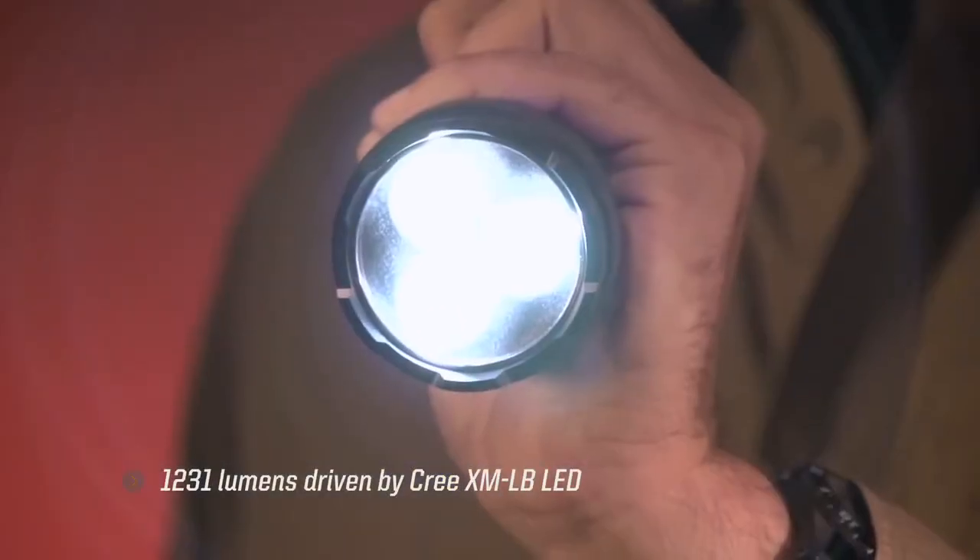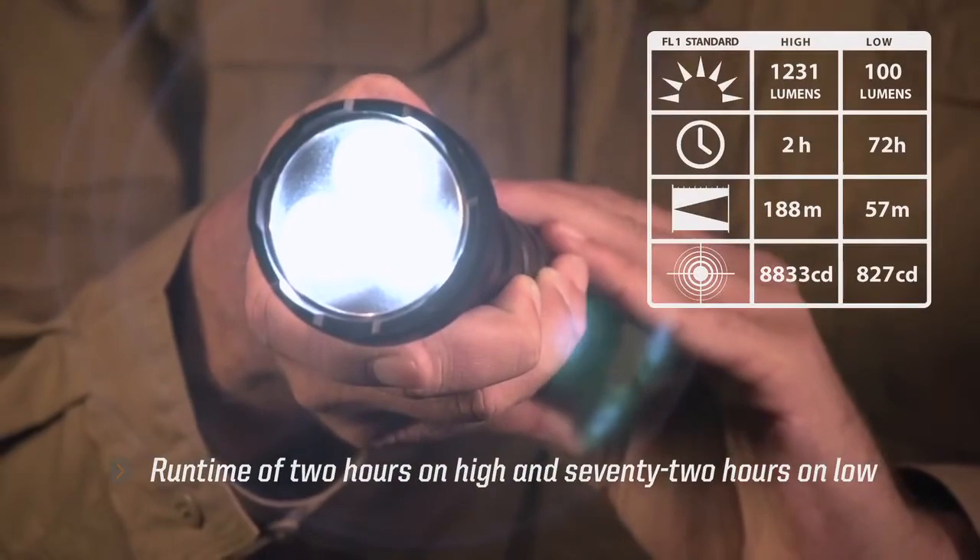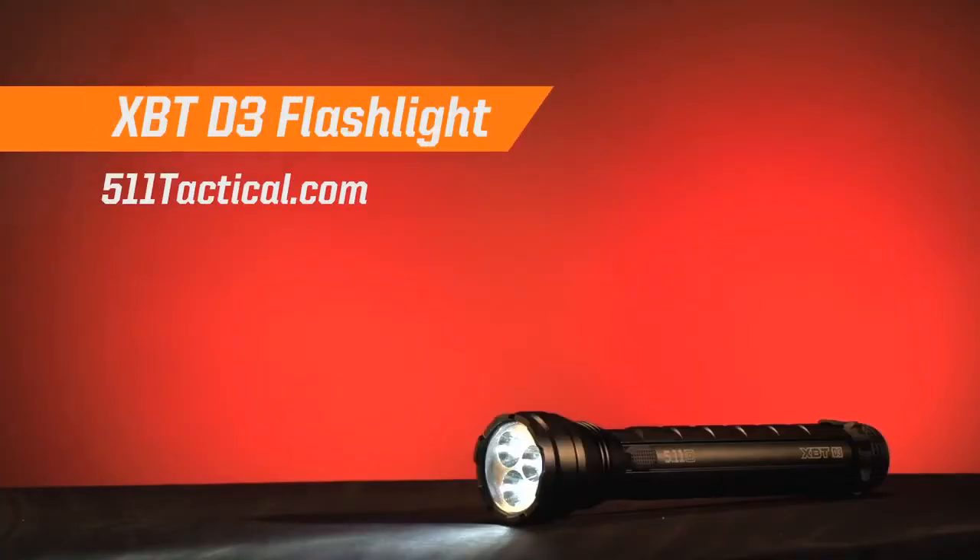Its 1231 lumens of light are driven by three Cree XM-LB LEDs, and an internal regulated circuit helps provide a runtime of two hours on high and 72 hours on low. The XBT D3, only from 5.11 Tactical.